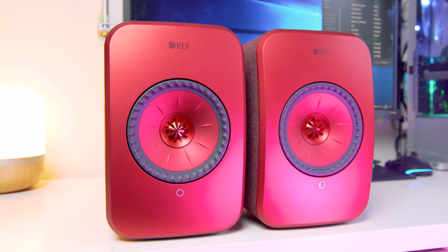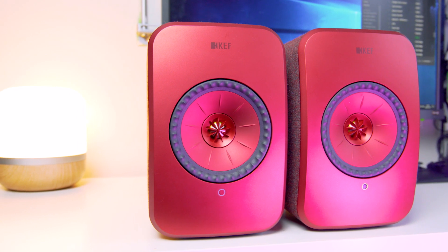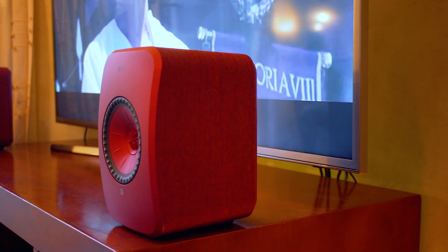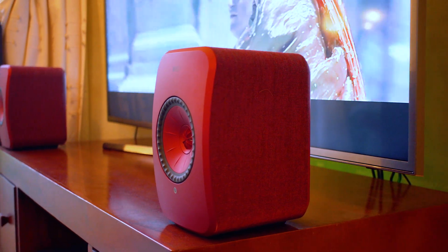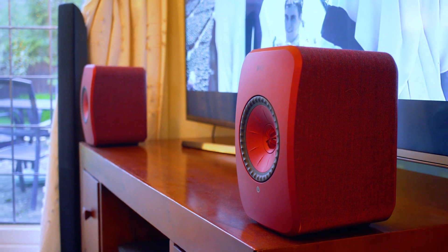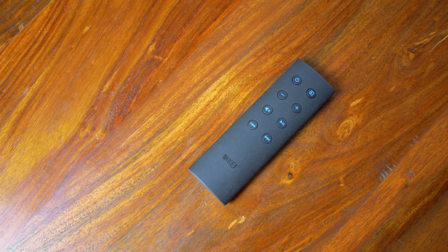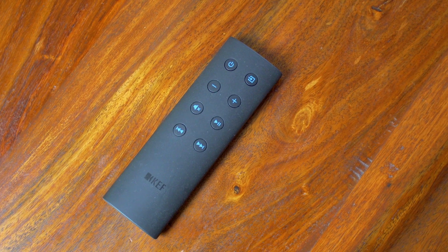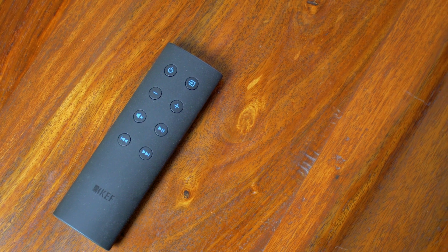All the options and settings are detailed in the instruction manual if you need any help. I initially used the Bluetooth feature, which I set up via the Bluetooth button on the rear of the master speaker, linked it to my smartphone, and started listening to music — it was just as easy as that. I also used the optical input, plugging directly into my TV to try out some movies. The supplied remote control is handy and easy to use, avoiding the need to reach the rear of the speakers. It includes power on and off, a source selector, volume up and down, play and pause, a mute button, and skip track.